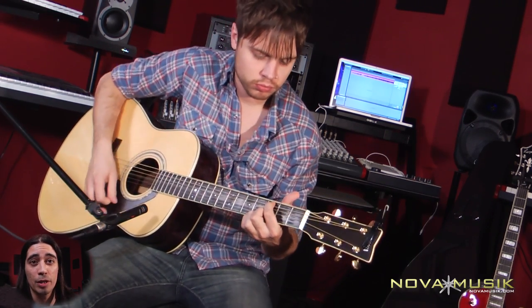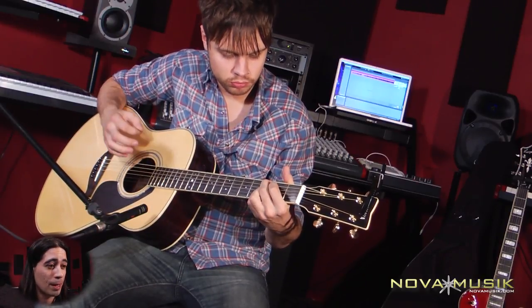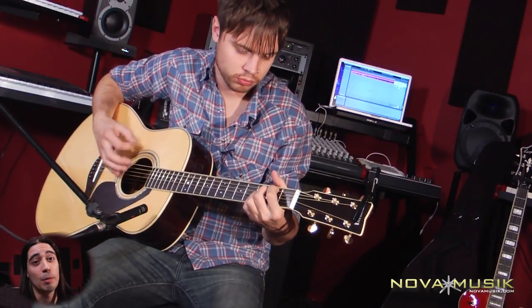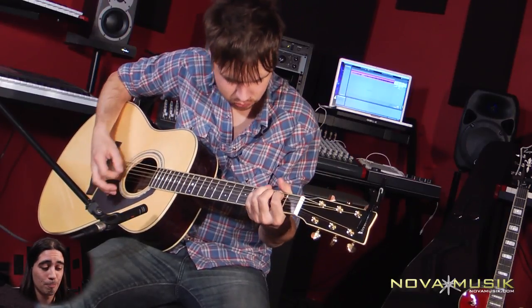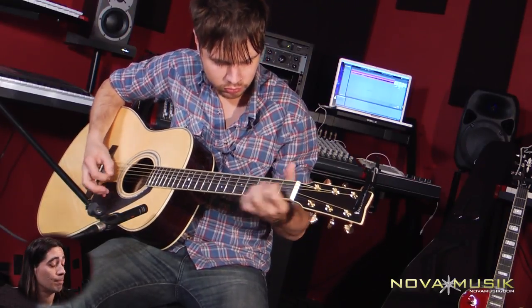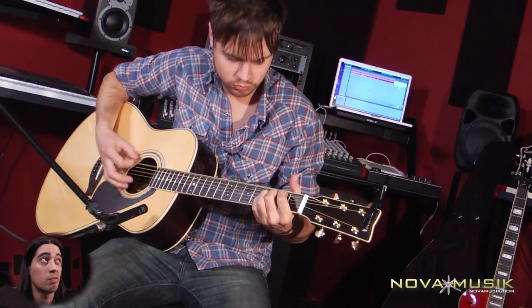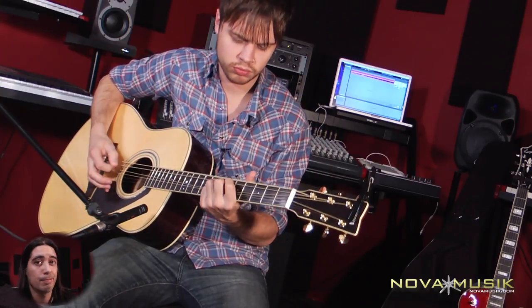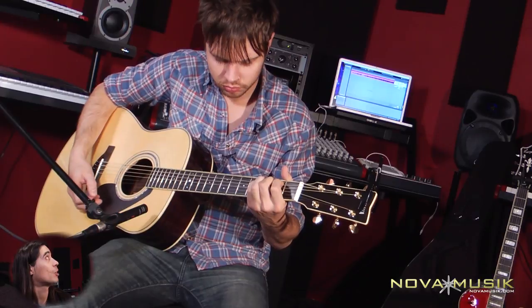Pretty nice little acoustic according to Jake — he told me he really liked it. I don't know nothing about guitars, so... We just got a bunch of them in. Good job, Jake!